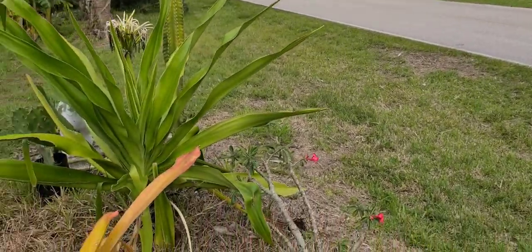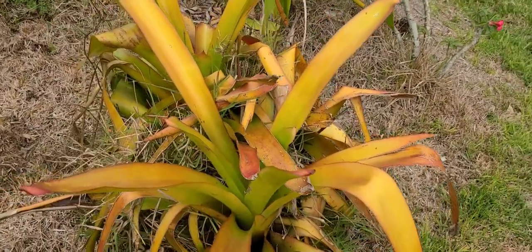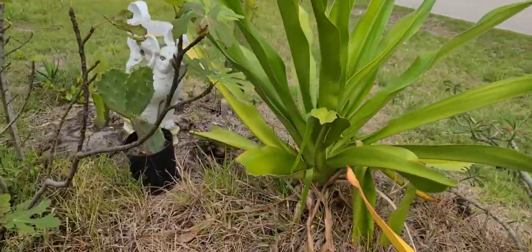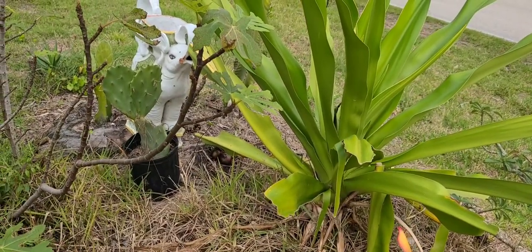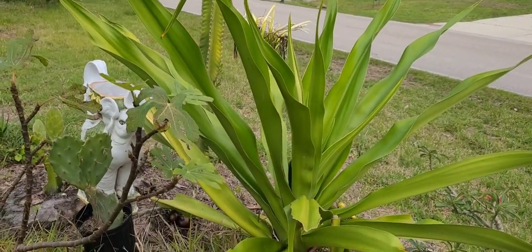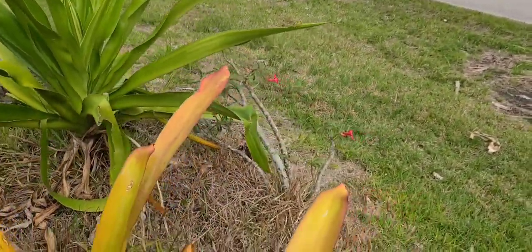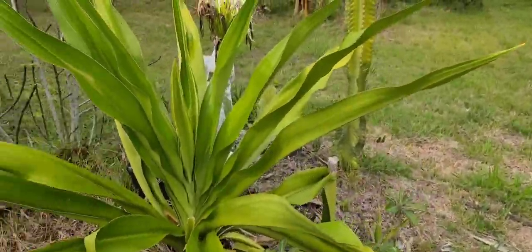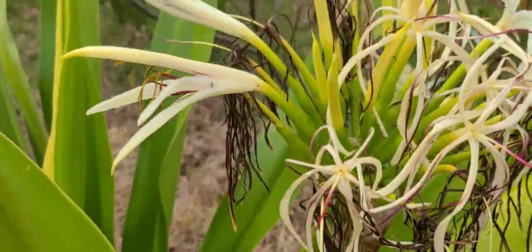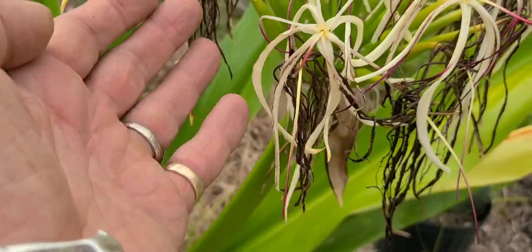Here are a couple of them. These are giant bromeliads right next to it, but look at the size of this thing. It's the white Crinum americanum — it's also called the Florida swamp lily and the string lily. Now let's take a look around it and I'll show you why it's called the string lily. The flowers have a beautiful fragrance and they look like strings.